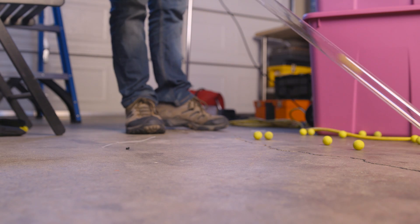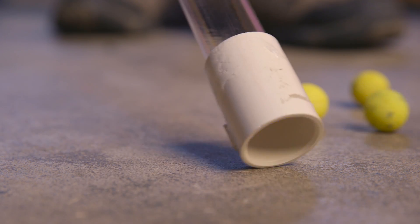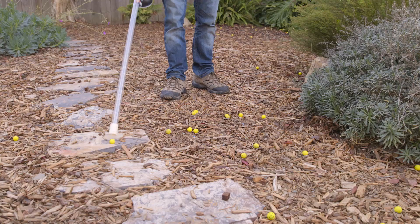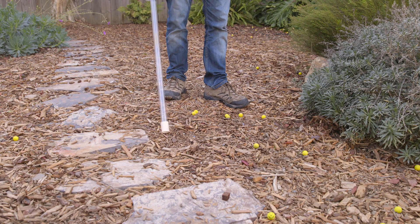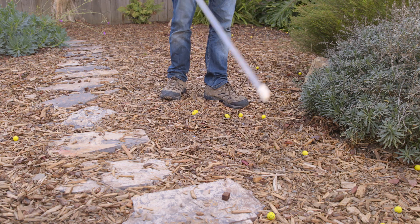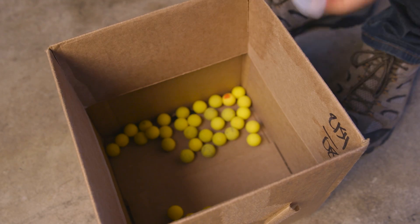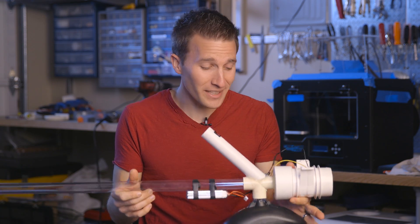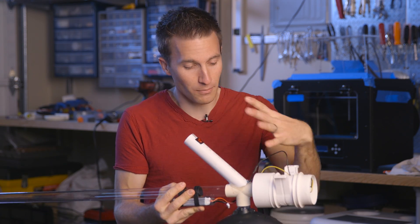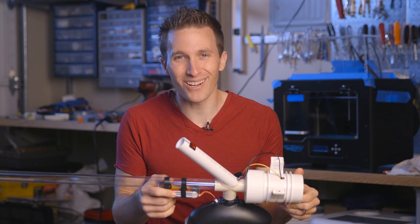I'll definitely have some improvements for all of that in the future and I'll make it even smaller and more lightweight. I hope you enjoyed this early prototype video — thanks for watching. If you have any design ideas, improvements, or questions feel free to ask them in the comments. Until next time, I'm out of darts.